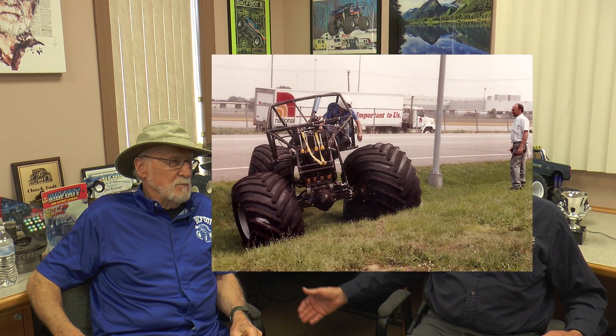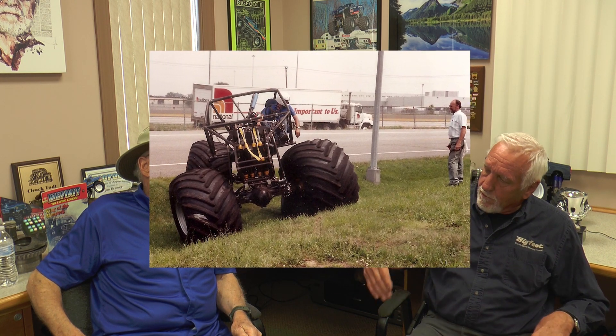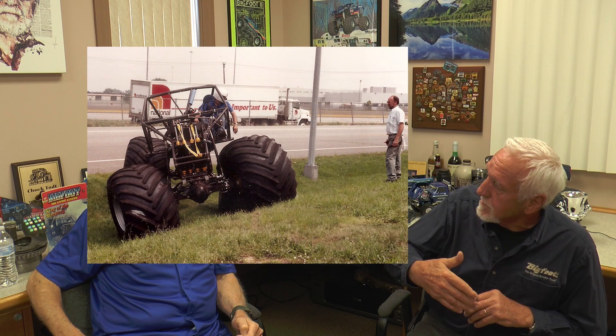Going back to number eight and trying it out — it was a totally new concept. There were off-road trucks out there and we went to the off-road truck field to get ideas to build an off-road monster truck. We borrowed from them, just like we borrowed from drag racers with the big motors. We borrowed from everybody, and it took a whole year to get it usable.